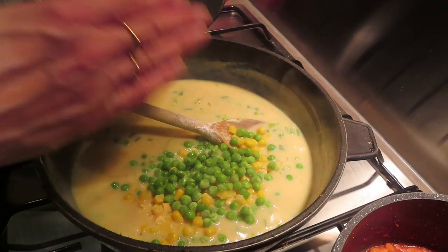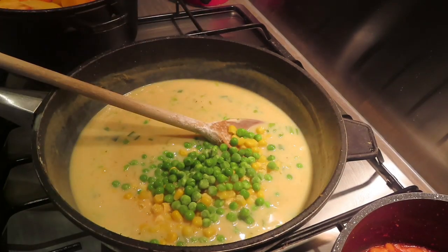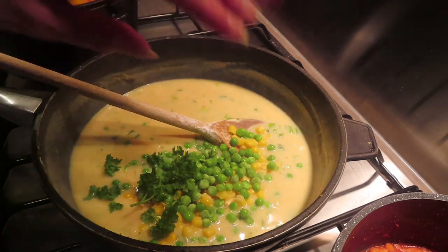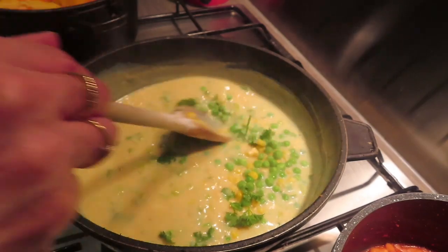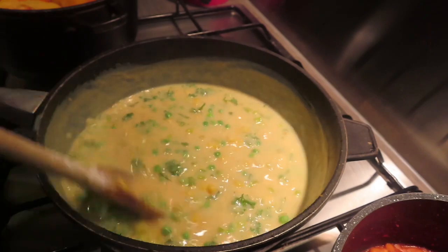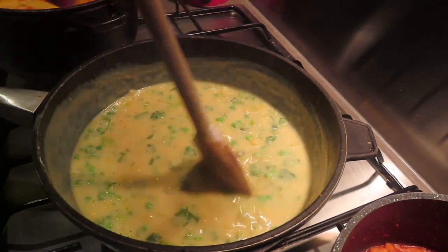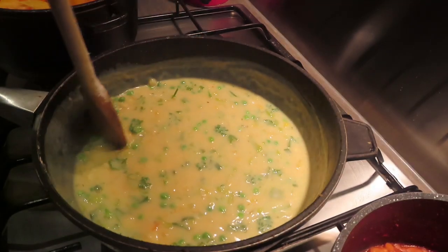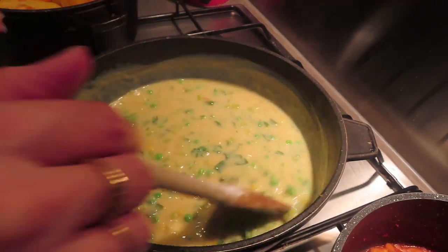Now I need to add in my sweet corn and my peas. The recipe calls for flat leaf parsley but I grow normal parsley in my garden so I'm going to use that rather than buying parsley just for this. They're going in now and I'll cook for two minutes, then stir in the fish.